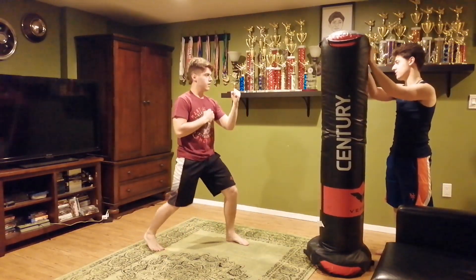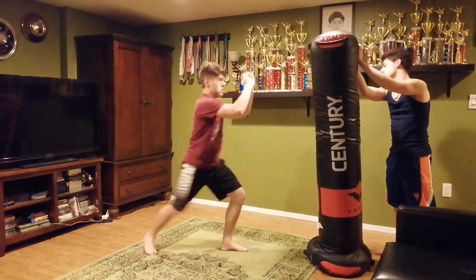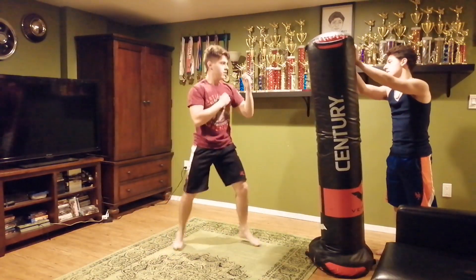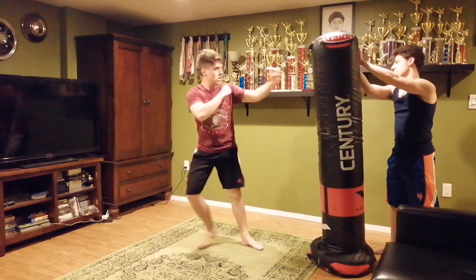There we go. Ready? Jab, cross. There we go. Front kick. There we go. Ready? Instant machine jump around. Asking a ten goal.